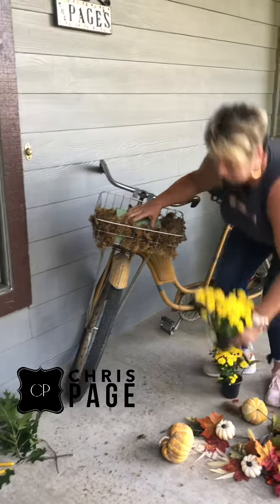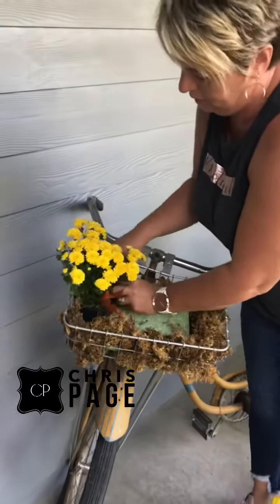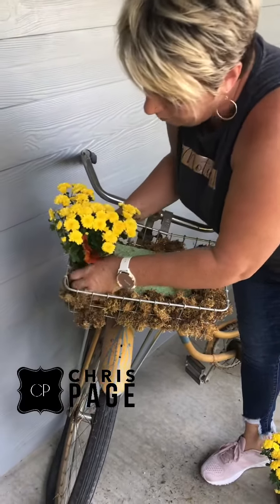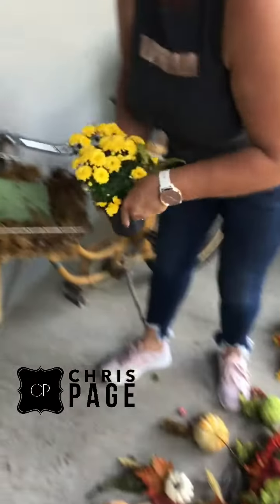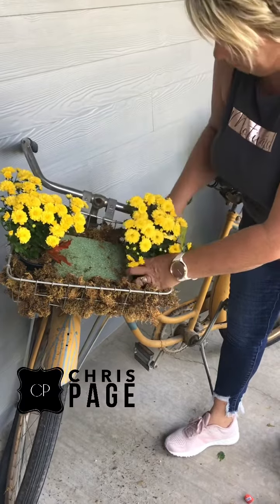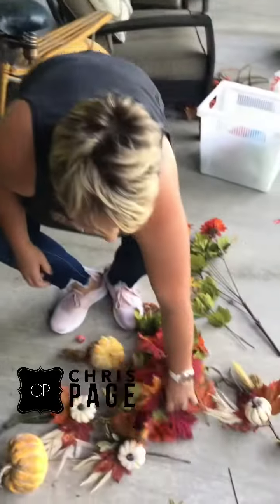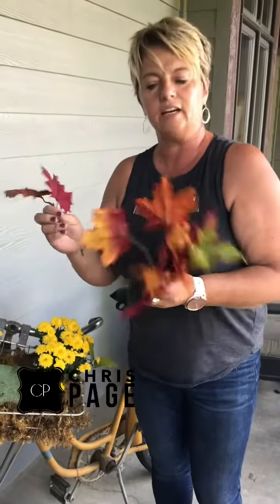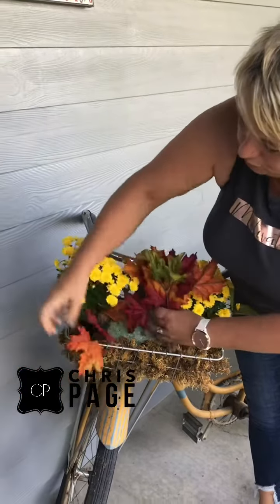I have some sheet moss — yes, sheet moss is kind of messy, but it's leftover from the spring season and I'm going to leave it in here to help cover up my piece of styrofoam, so it'll cover up my styrofoam and all my mechanics. I just have a piece of styrofoam in there, and I'm going to go ahead and put some fresh mums just off to the side, gathering some moss up around them so you can't see my little black pot. I'm going to leave them in the grower pots.